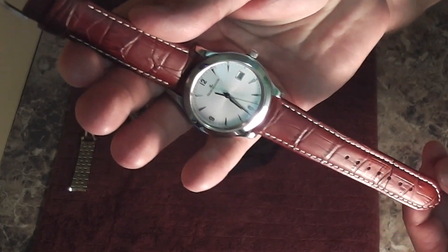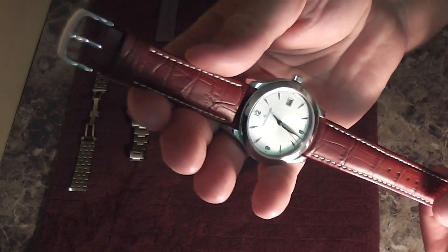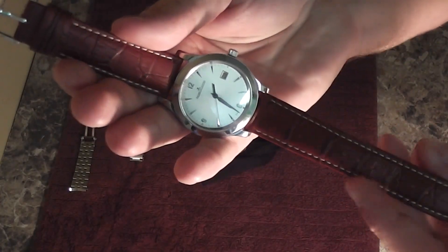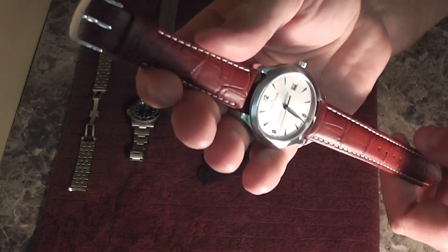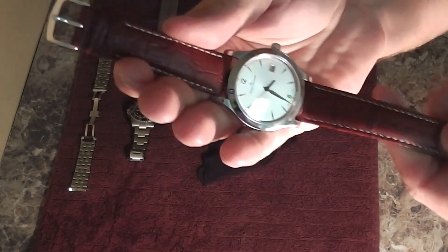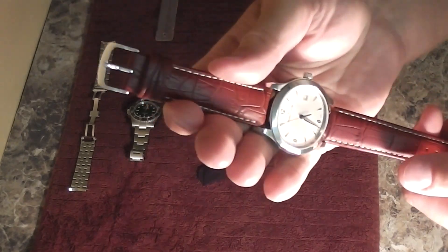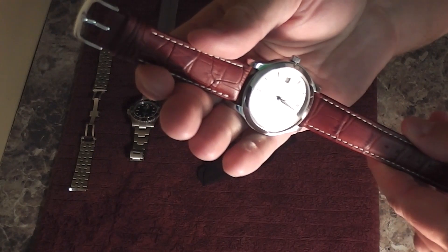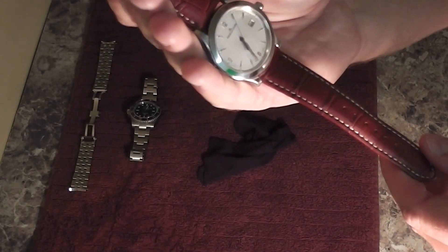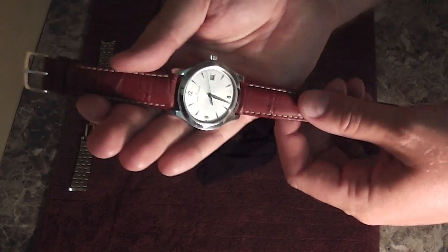I intentionally didn't buy this particular piece on a leather strap because I knew that the stainless was a better option — it's easy to get an aftermarket leather strap that looks good. But if you try to find a Jaeger-LeCoultre brand stainless bracelet on eBay, good luck. Even if they can be found, they're probably used and overpriced, and that's something you can't just walk into an authorized dealer and buy.